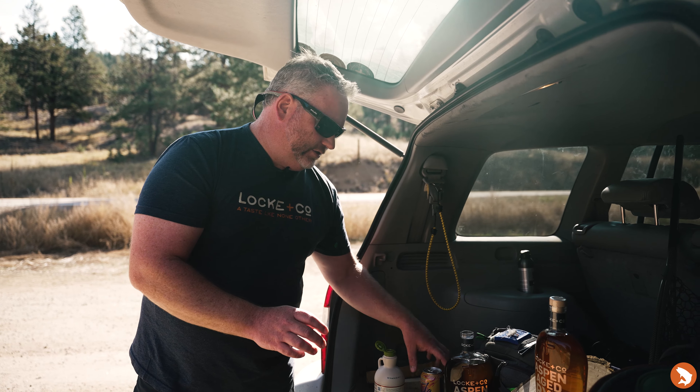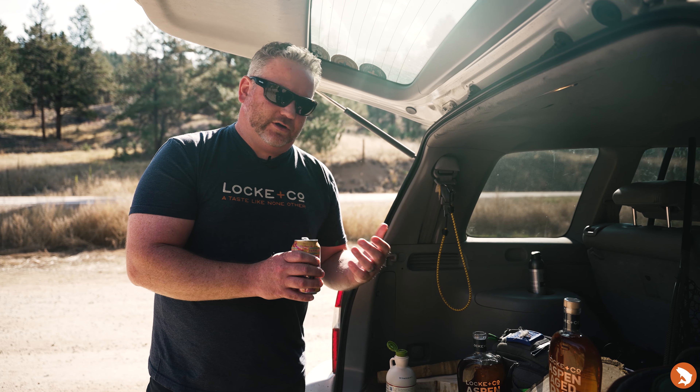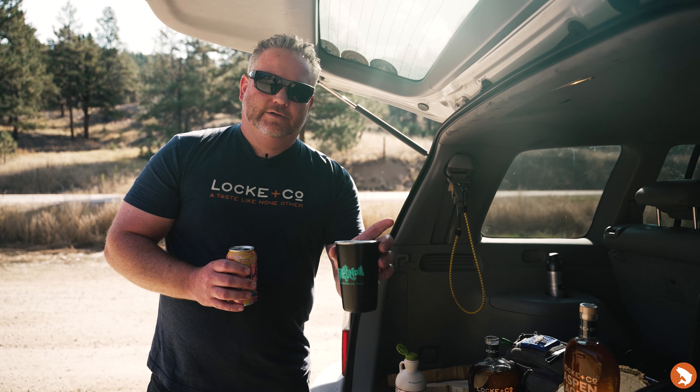Another thing I like to add is grapefruit sparkling water. That grapefruit really combines and balances out the syrup. It's gonna be a great fall tailgate old-fashioned for you. Locke and Co tailgate old-fashioned. Cheers.